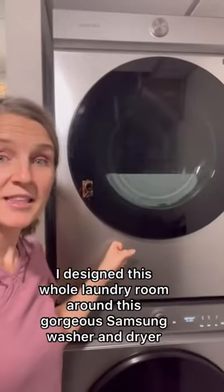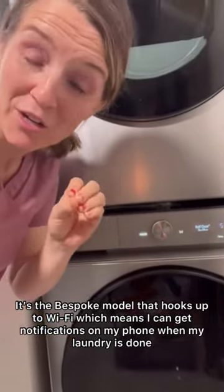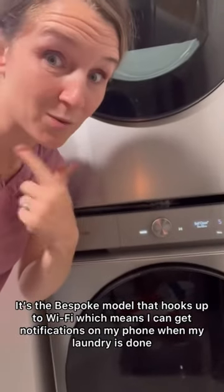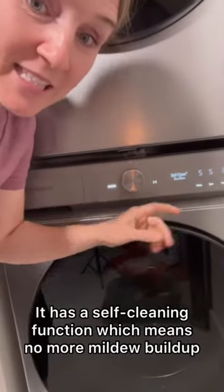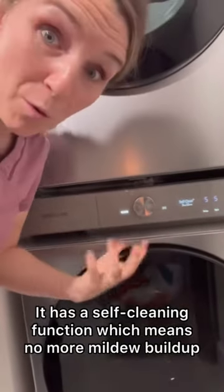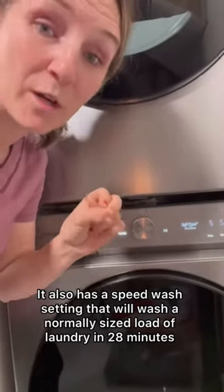This is the Samsung Bespoke washer and dryer. You can hook it up to Wi-Fi so you get notifications, which is a great feature. It also has a self-cleaning function, which means it won't get that mildewy smell.